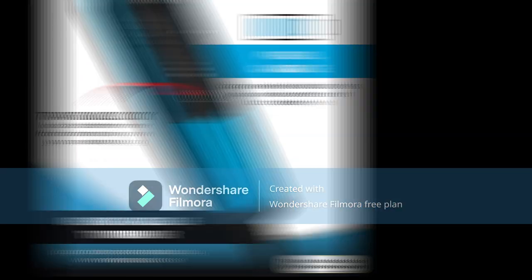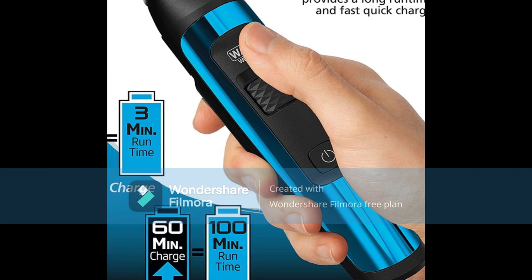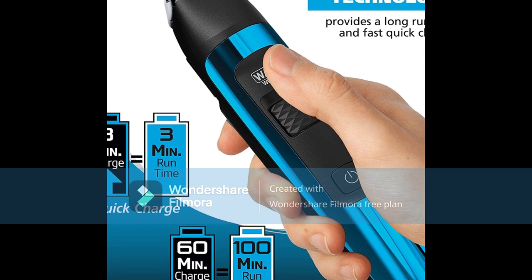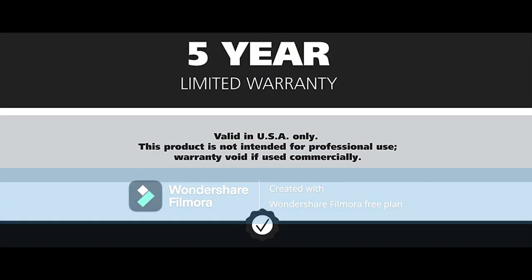Ultimate Convenience: rechargeable with a long battery life for multiple grooming sessions between charges, and features an LED fuel gauge that indicates the current charge level. The Manscaper is also waterproof for wet/dry grooming in the shower.